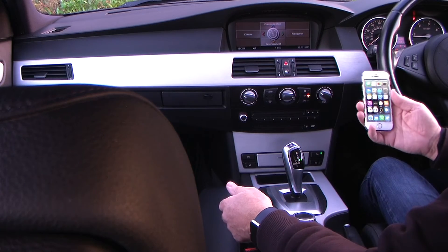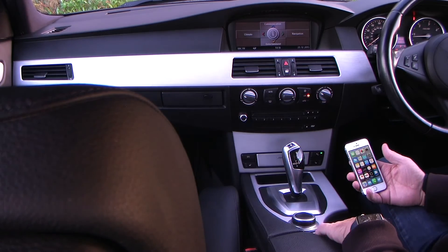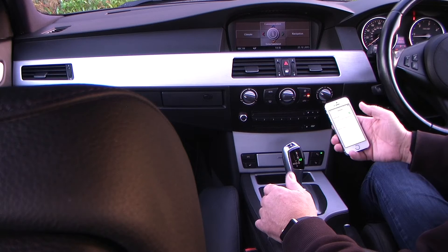I'll just show you how to pair your iPhone to the Bluetooth system in the BMW 5 Series. It's quite easy. You've got the menu button here and the iDrive there. The first thing to do is to make sure that Bluetooth is switched on on your phone.